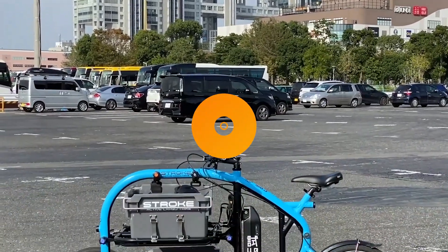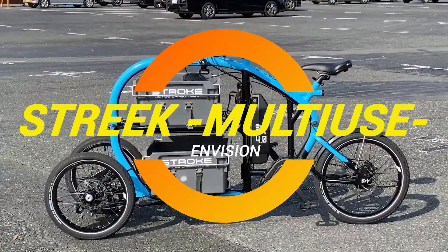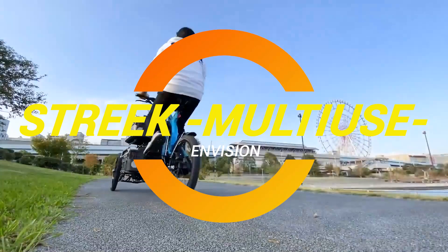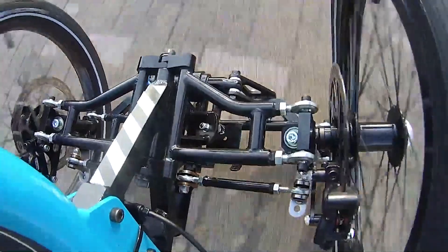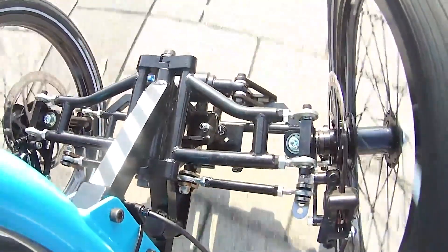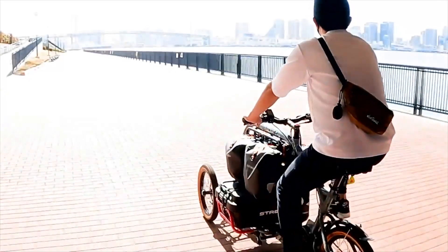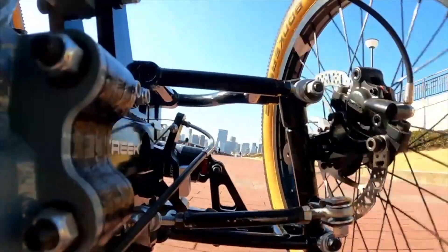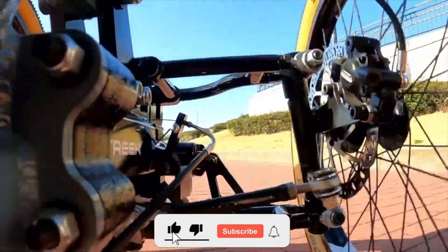Ladies and gentlemen, welcome to another episode of Cool Ideas. Today we're diving into a world where cycling meets cargo hauling with a twist — a three-wheeled beauty called the Streak Cargo Trike from the imaginative minds at Envision in Japan. Now, I know what you're thinking: a cargo bike? How exciting can that be? But hold on to your handlebars, because this is no ordinary ride.